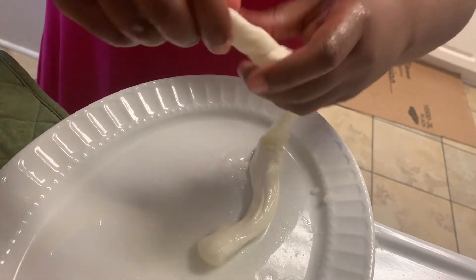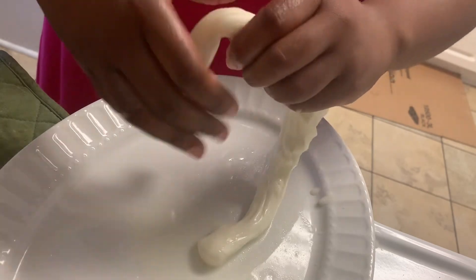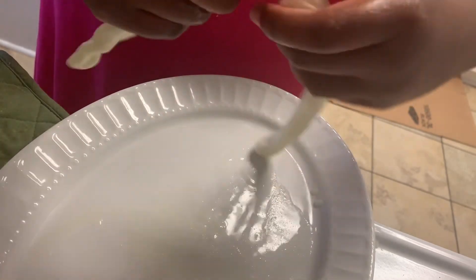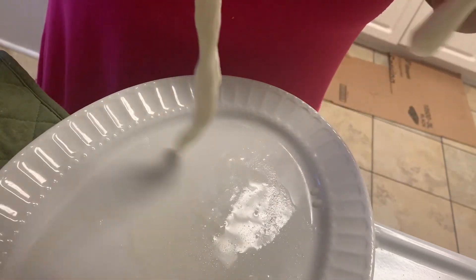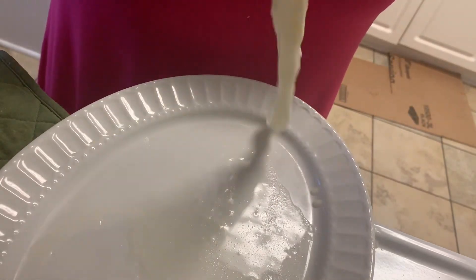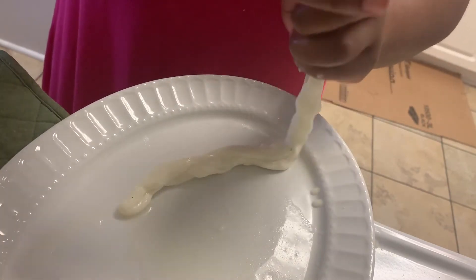Okay, every time I see this part I wonder what the heck I'm doing — I'm twisting it and turning it. I guess I'm trying to be fancy or something, but it looks like it's working because it's actually extending itself. So that's what we're gonna say — we're extending the cheese.